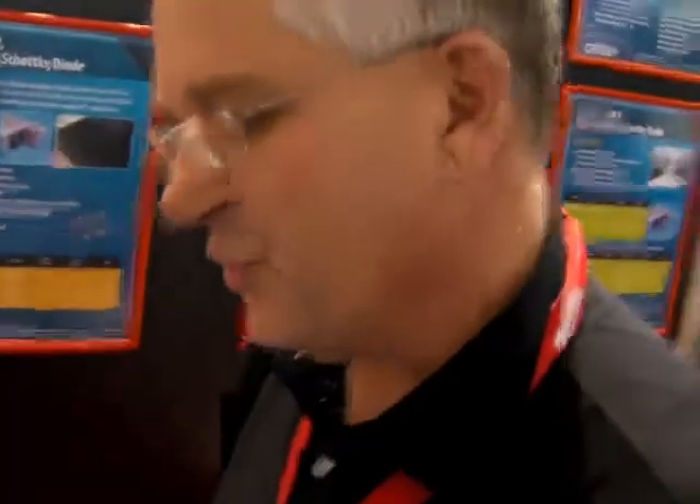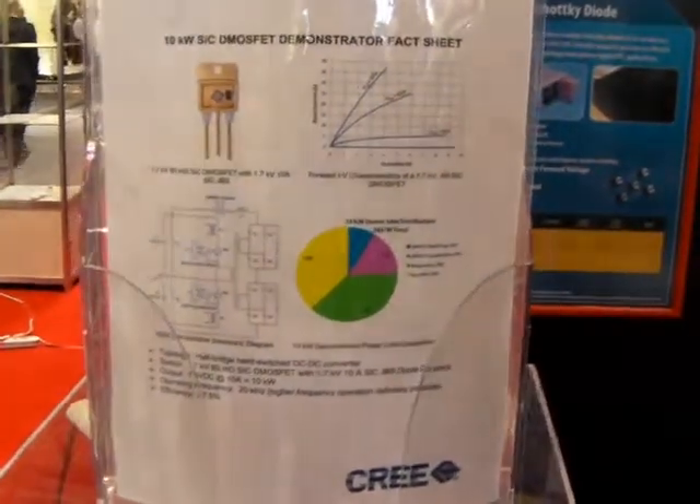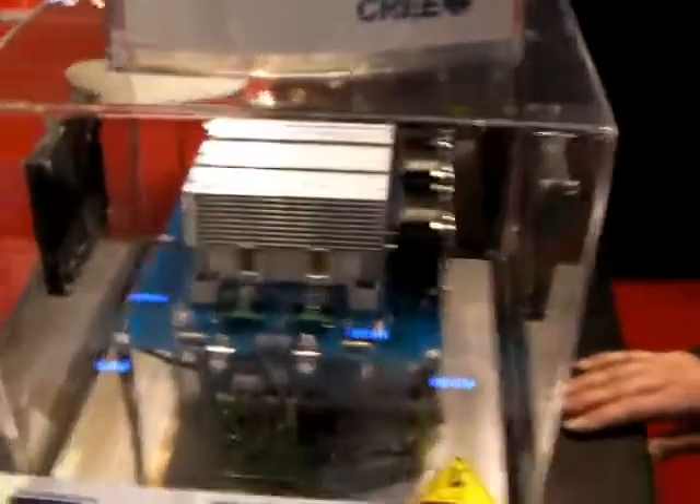Now, the redeeming social value of this is we're doing this at 20 kHz, hard-switched, where you would have a very difficult time doing this with IGBTs due to their inherent tail loss.